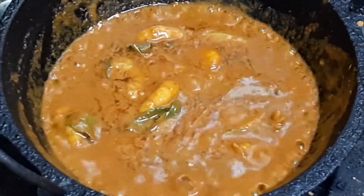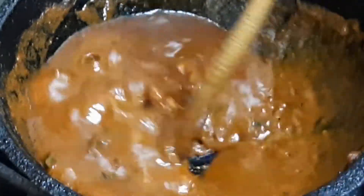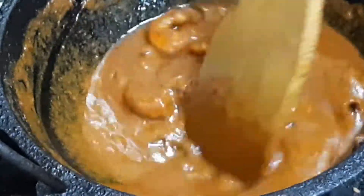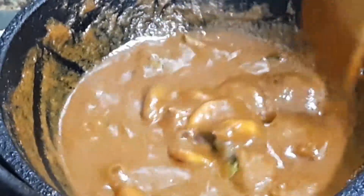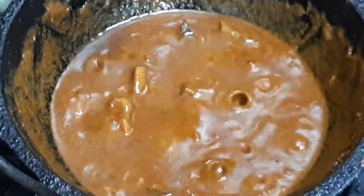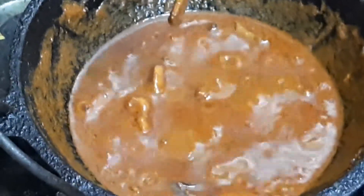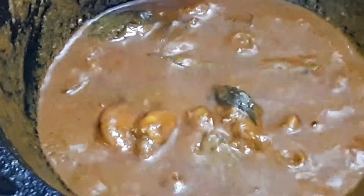Turn the oil in the middle, put it on the heat. Place the flame on medium flame. Put the knife in the pan. We will use the knife in the pan.